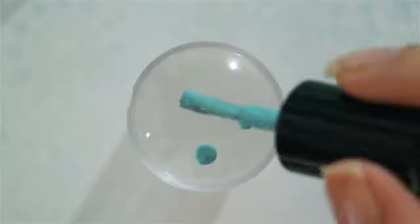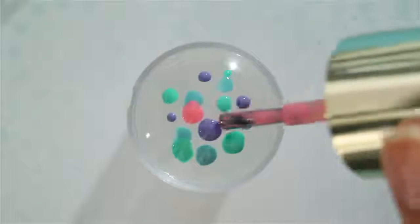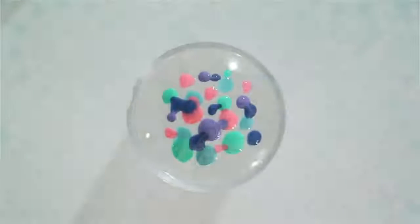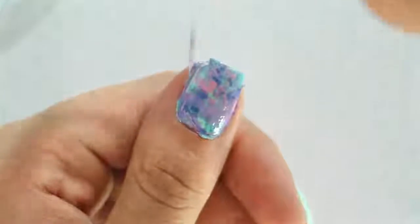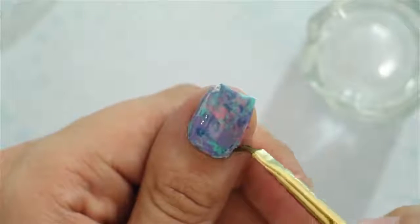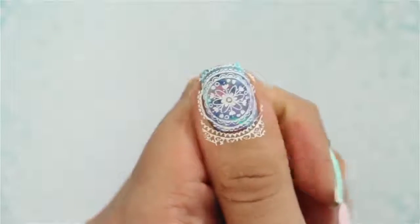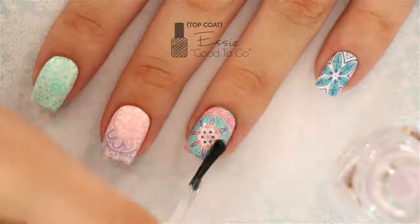The last technique for using a stamper is to create a marbleized design. Add blobs of three or four colors onto a stamper and work quickly so the polishes don't have time to dry. Once you've applied all of the blobs, tap the stamper over your nail — there's no need to press hard, just lightly press it to create a marbleized design. We used liquid latex for an easier cleanup. You could leave it like this or add a stamp over it — which way do you like best? Let us know in the comments!